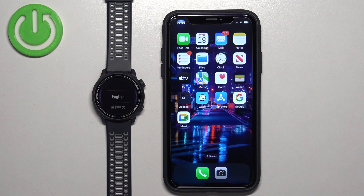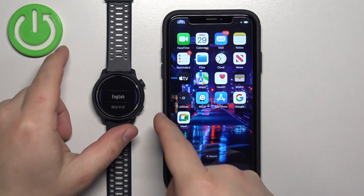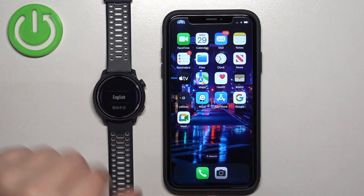The first thing you will need to do is to turn on your watch. To turn it on, press and hold the lower button for a couple of seconds.